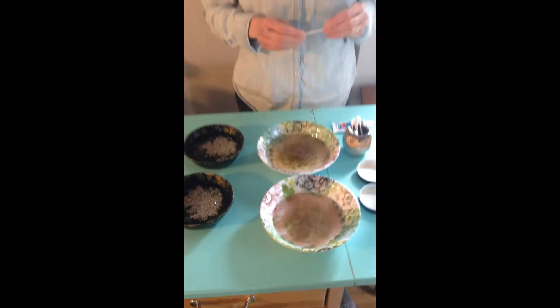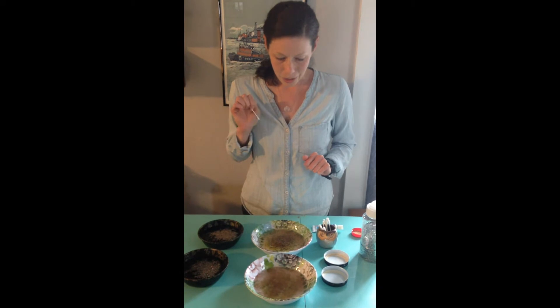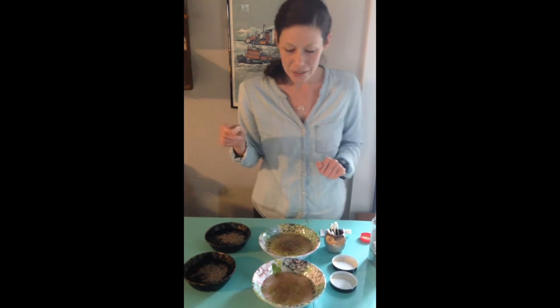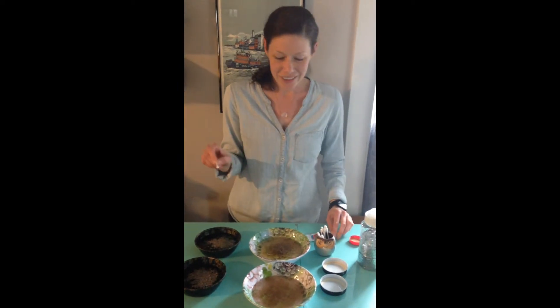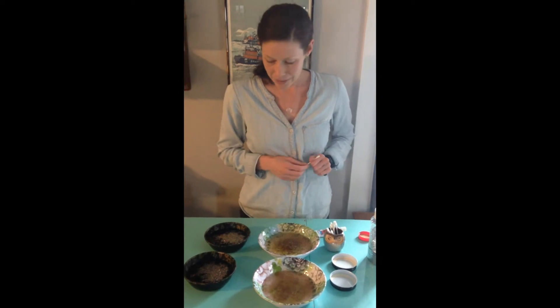Next we're going to take a q-tip and poke it into our bowls with some different things on the end of it and see what happens. Before I do that, I want you to think in your head: what do you think might happen when I put some soap or some toothpaste or some oil into the bowls? What do you think is going to happen to the glitter and the spices?